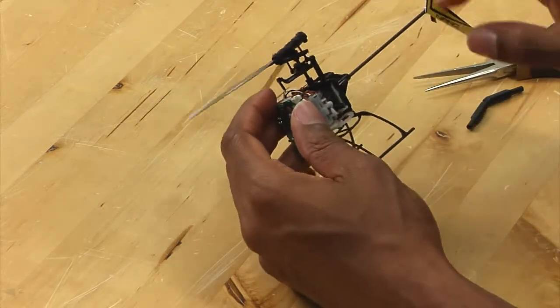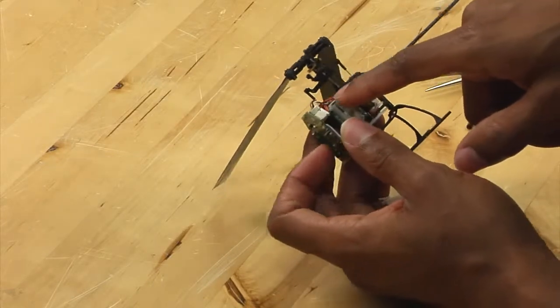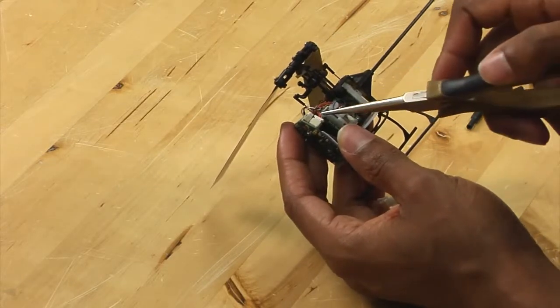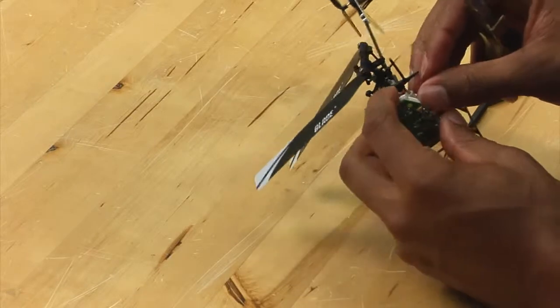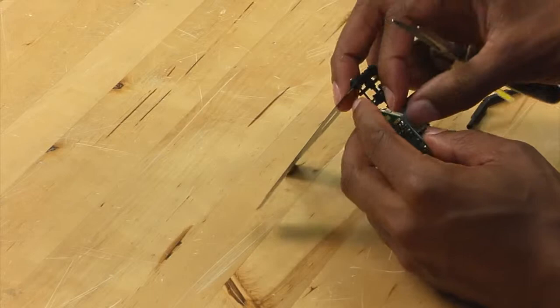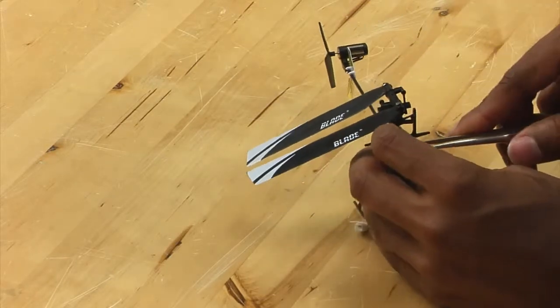Now, before you go any further, you want to look at the wires coming off of the servo and see where they go on the board. This particular servo goes to this connector. So what you want to do first is disconnect the connector. You need to do this very carefully because it is very easy to break the connector off of the board or break the wires.